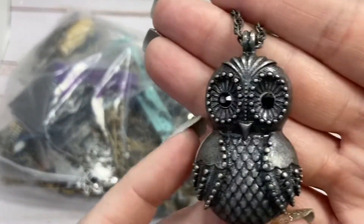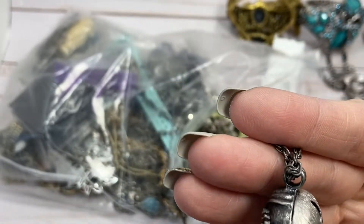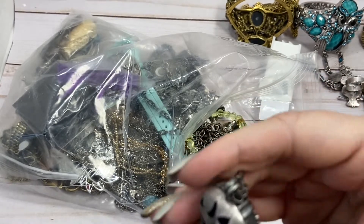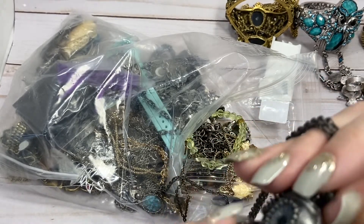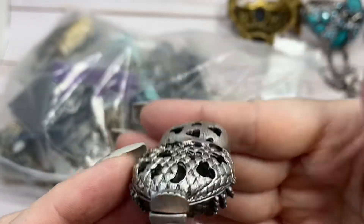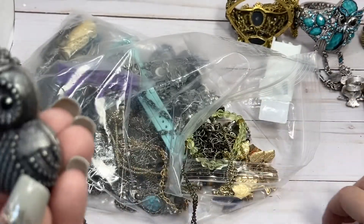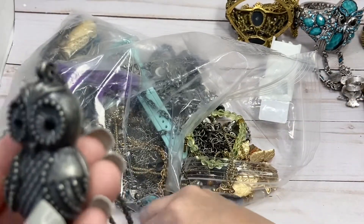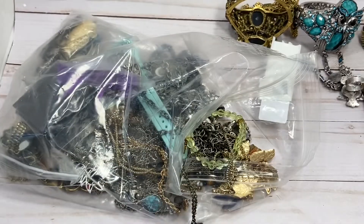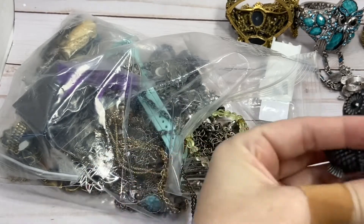He is a really cute little owl and it looks like he should open up. But he's open in the back, so I don't see that there's anything in him. But he's very cute, and a long lobster claw with extender necklace, silver tone. And I'm sure that's magnetic. So I'll do $4 on him.